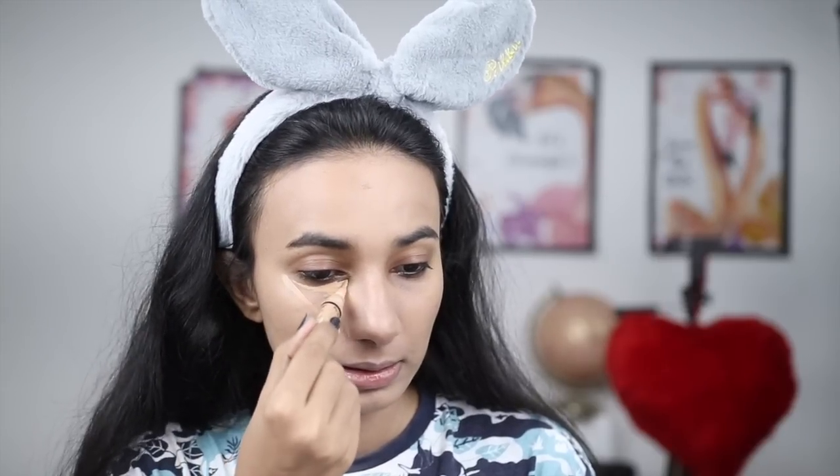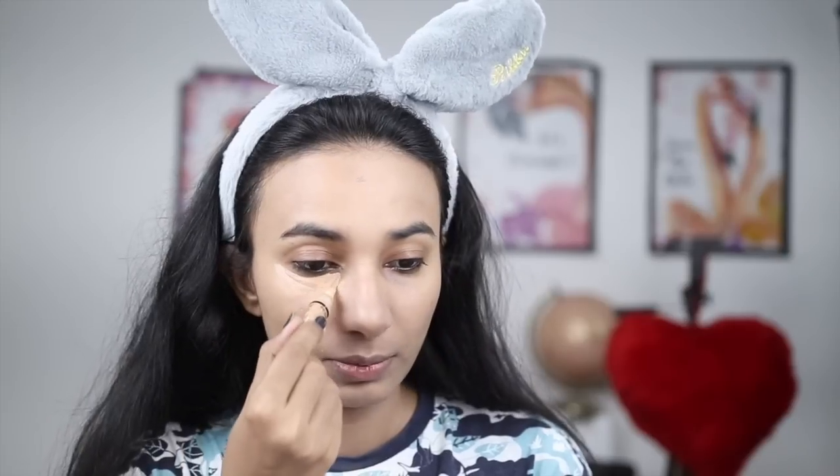Next, coming to the concealer. I am taking LA Girl Pro Conceal HD, shade Medium Beige. This is a very affordable and very good quality concealer. You need to apply it under the eyes in an inverted triangle shape. It will brighten up under-eye dark circles and dark areas.